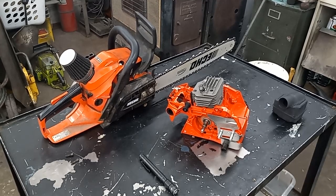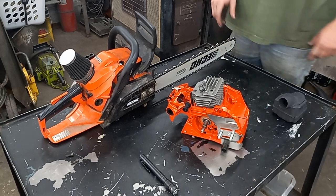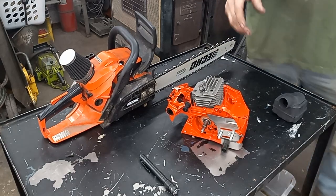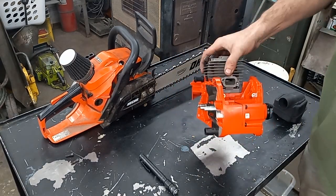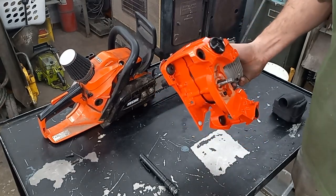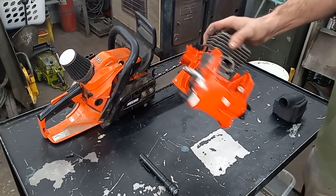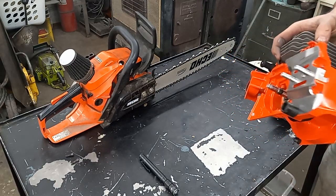Hey guys, this is my favorite 4910 — the one I compete with. This is a brand new one I bought off eBay. After tax and everything I got the whole crankcase, jug, piston and everything for about $148 shipped to my door. I don't think I could get just the top end for that, so that's why I bought it.